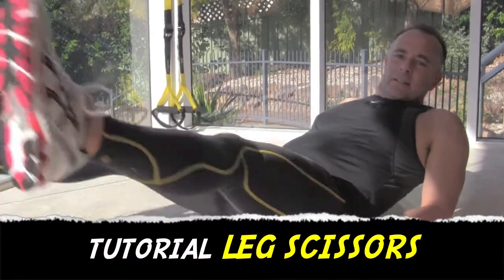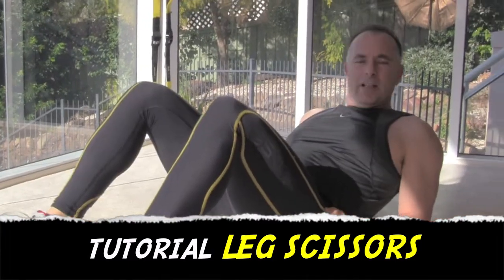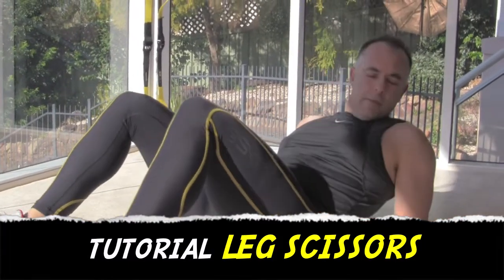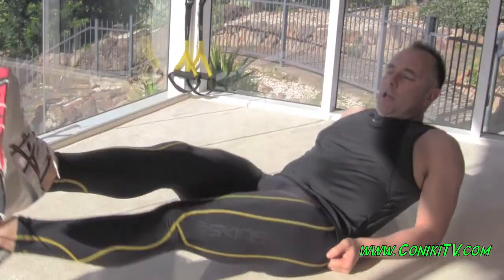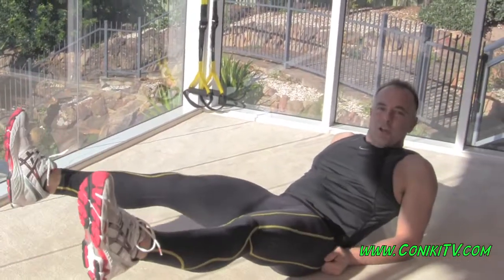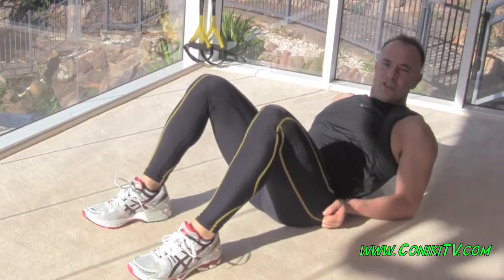Hi everyone, what I'm teaching you today is how to do the leg scissors. Basically you lie back like this on your forearms, extend your legs out like this, cross over, over and stop, over and stop. Make sure your knees are nice and straight.